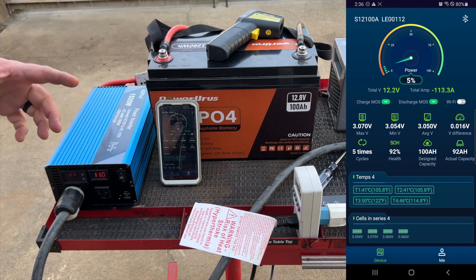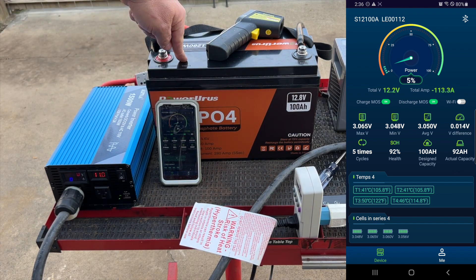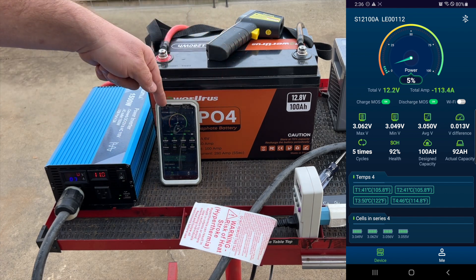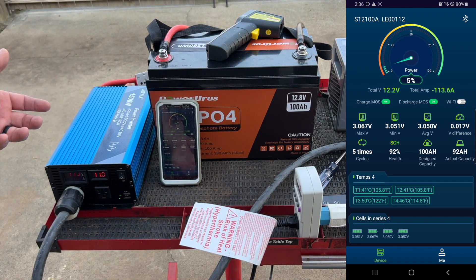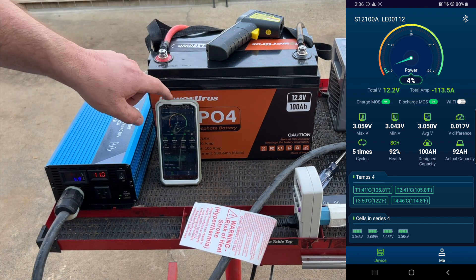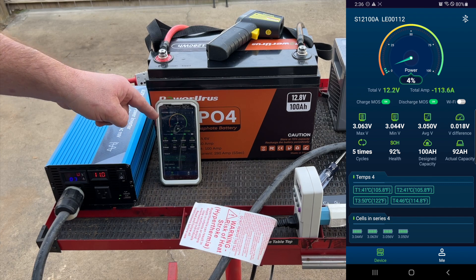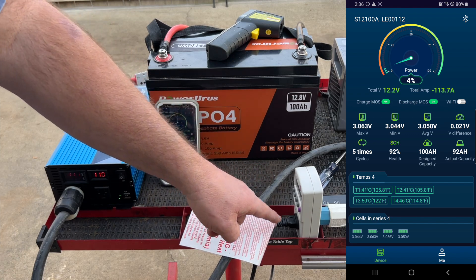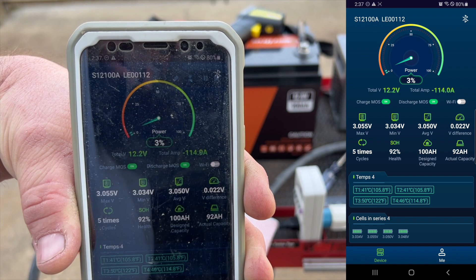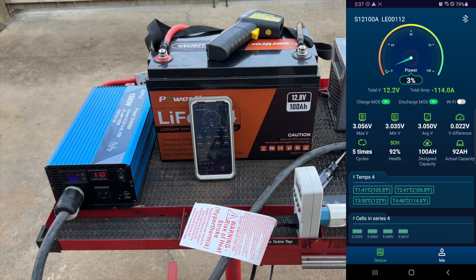What I like about this test setup is there's nothing too technical here — you can get all of this on Amazon, and I'll place links below for the battery, the power inverter, and the kilowatt meter. This app is just Bluetooth connected to the battery since it has its own Bluetooth BMS. Anyone could accomplish what I'm doing here. If you have one of these batteries in a camper or motor home, you could just pair it to your phone and monitor everything straight from the app. We're already starting to drop down — four percent state of charge now, three percent. Simple to follow along.